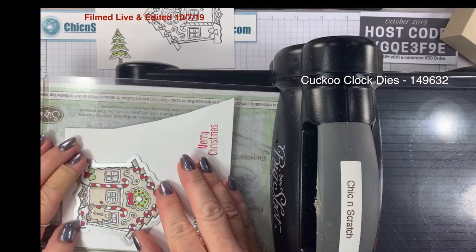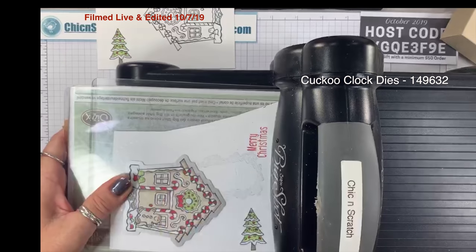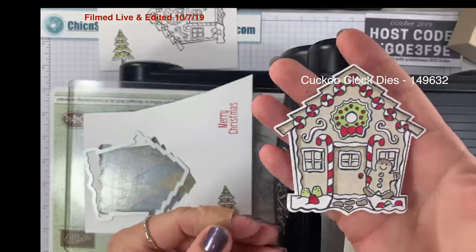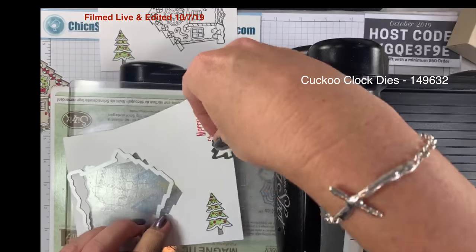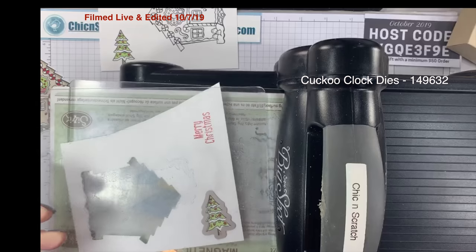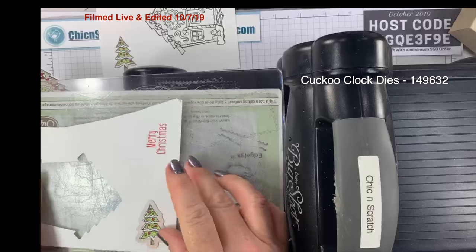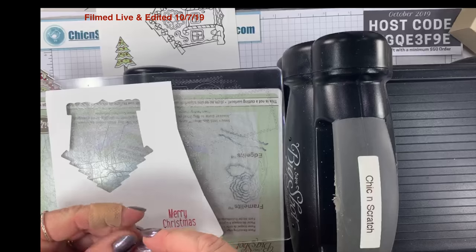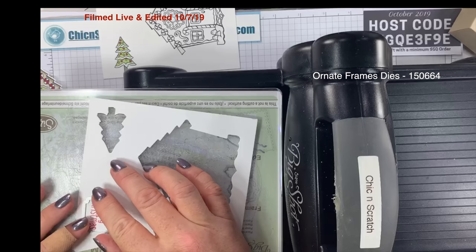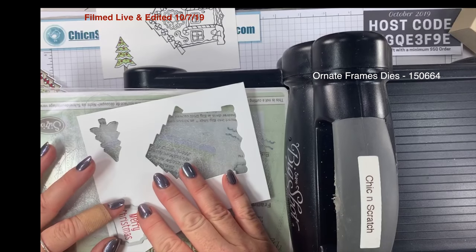Let's get the Big Shot. We'll start with the gingerbread house — I'm going to line this up. Look how cute that is! Then I'm going to cut out the tree, and then cut out the greeting with the Ornate Frames die. It likes to jump around — I know I could use washi tape to fix that, I really don't want to though.